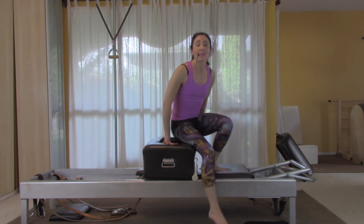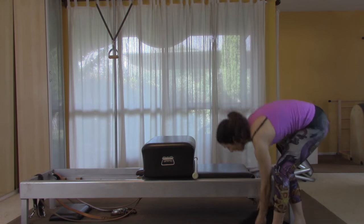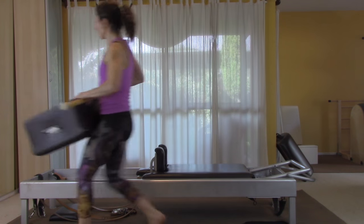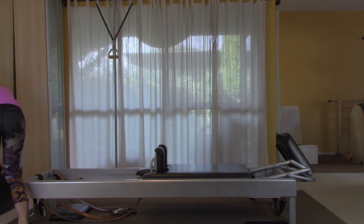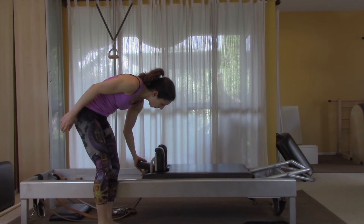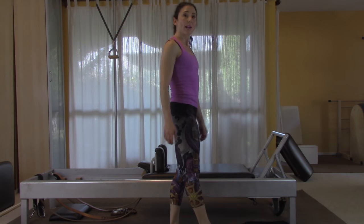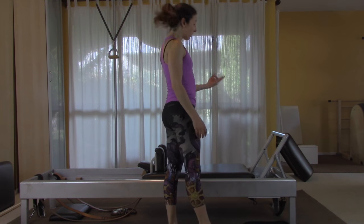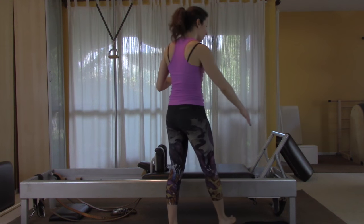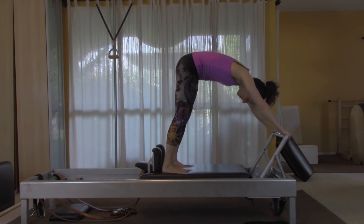Now take everything away and come back for the elephant. Move the pad, take the box and pole back, put the headpiece up, bring the foot bar up, and get on. You have two springs — use your stomach so the carriage doesn't move around when you get on. Scoop in, plant your feet.